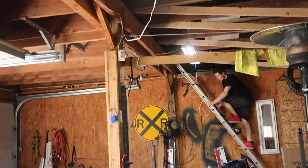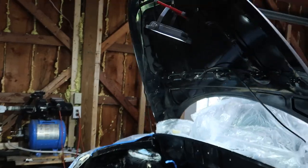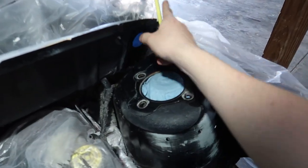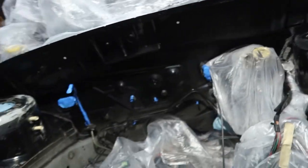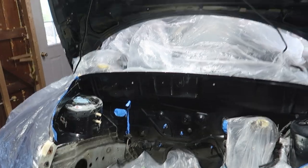The next day — alright boys, it's painting day. We got everything pretty much masked and ready to go, and today is the day we are actually finally painting the bay.